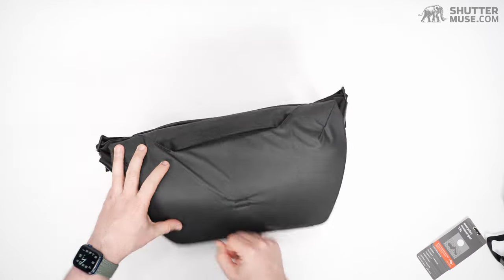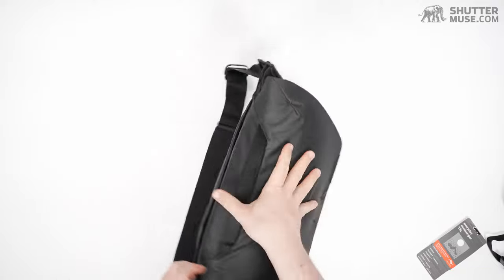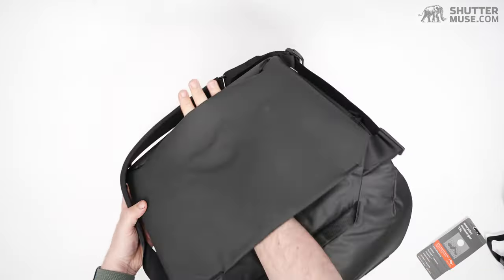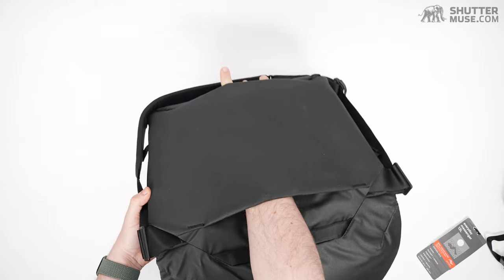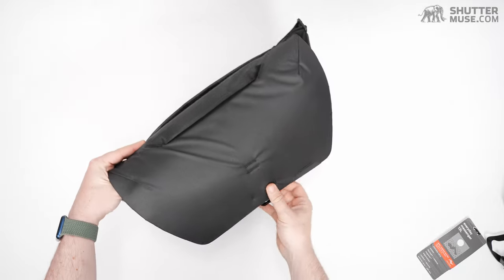There's a nice burly handle on the top — feels good, super strong. On the back side, we have a luggage pass-through. This wasn't on the V1; it was added to the V1.5 and continues to the V2.